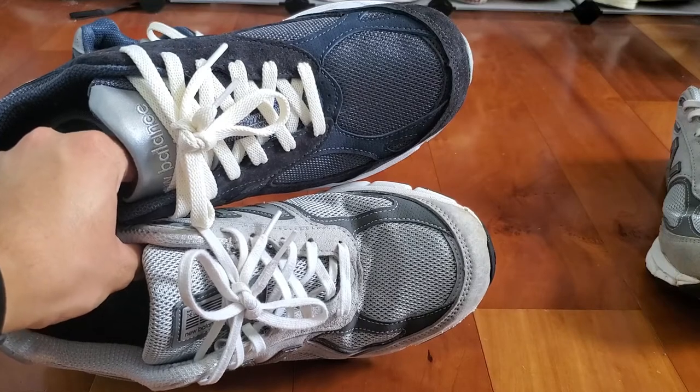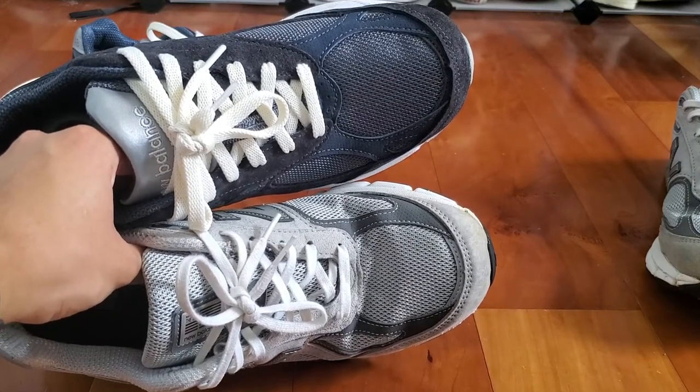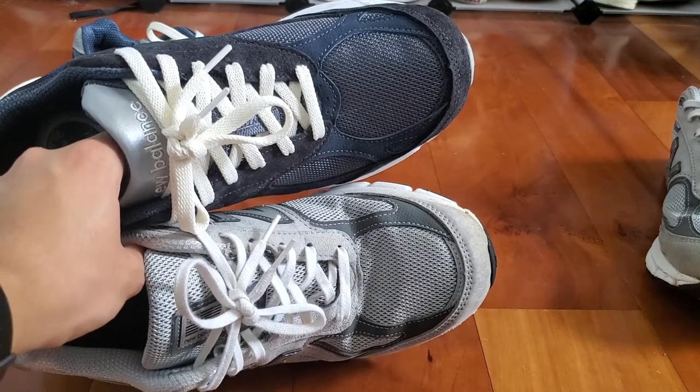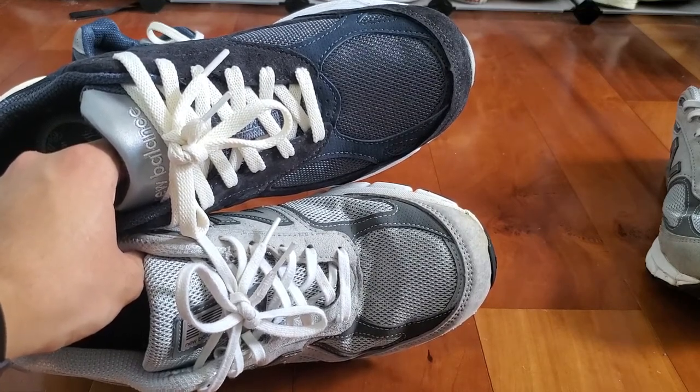One important thing to note is that although my 990 V3 is a Kith collaboration, I will do my best to compare general general release aspects of the shoe. If there are any special edition differences on the V3, I won't be taking those into account in the comparison.